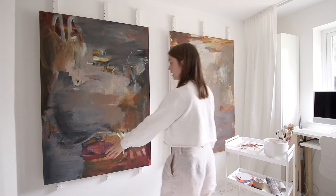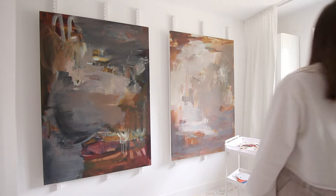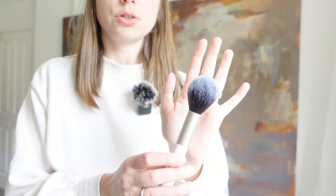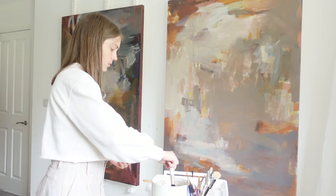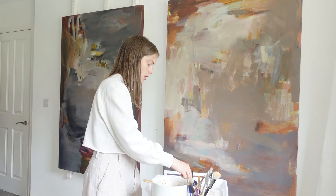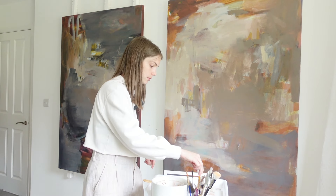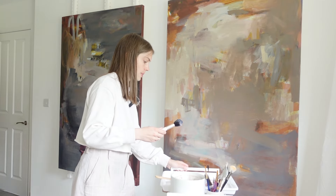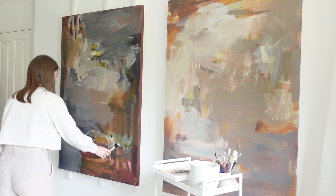I think all of this down here needs to be darker, and I've got this makeup brush which is really soft — I want to try that. I'm going to wet it and then take some of this darker paint, mix it with some glazing fluid. I'm just trying to do quite a transparent layer, especially down here.